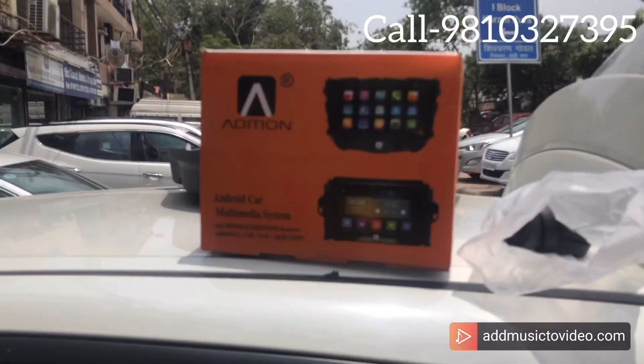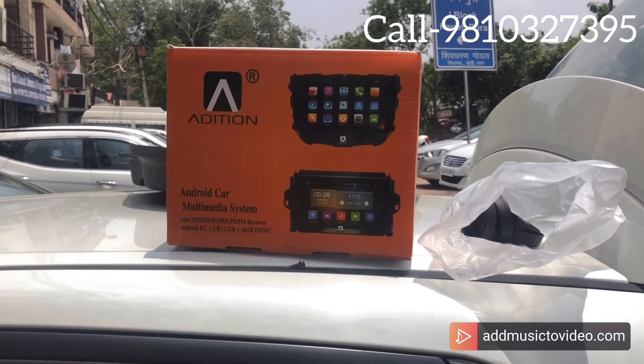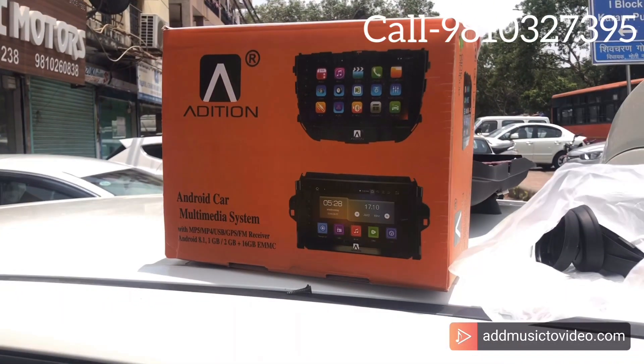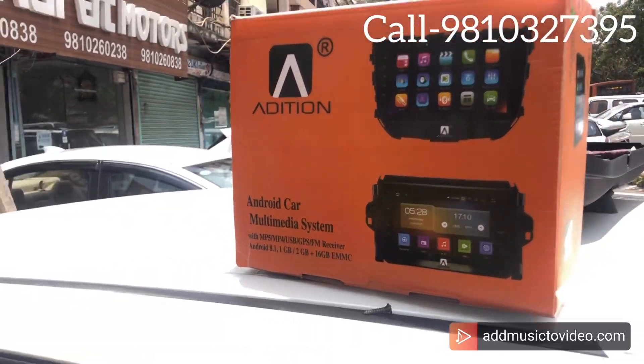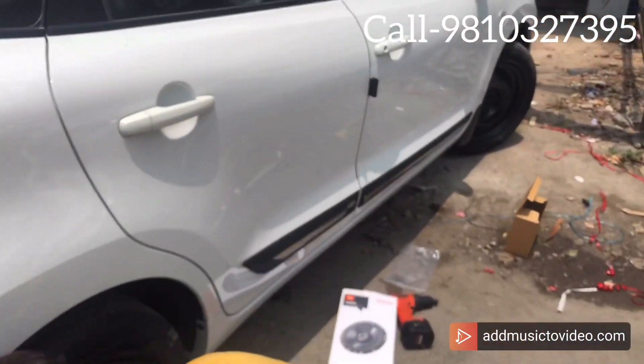If I talk about the stereo, we have added the Edition brand stereo, which I will show you working. It has 2GB RAM, 16GB storage, IPS display, and gorilla glass — this stereo has very big performance. Most of the time in my shop we recommend this stereo to customers. Maximum cars are compatible with it and we have no problem with it. It is a 101% recommendation.